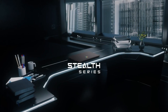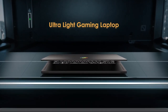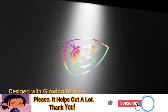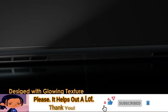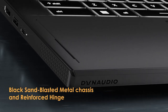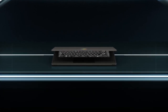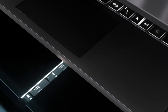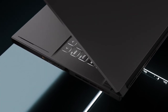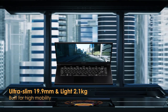Let's talk about design and build quality. The Stealth 15 is sleek and stylish, with a slim profile and a lightweight chassis. It's designed to fit comfortably on your lap, thanks to its narrow bezels and overall compact size. The build quality is solid, with a combination of plastic and aluminum materials. However, some might find the laptop a bit slippery due to its smooth finish.